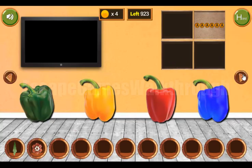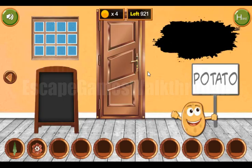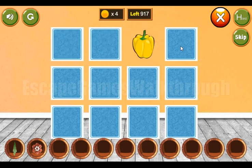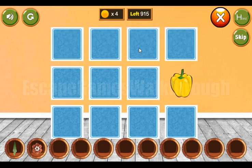So we've got a flower. Going into the door, here we can solve this memory puzzle — find pairs for these different vegetables.